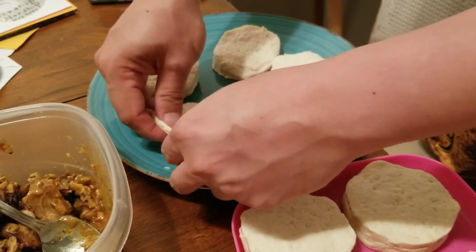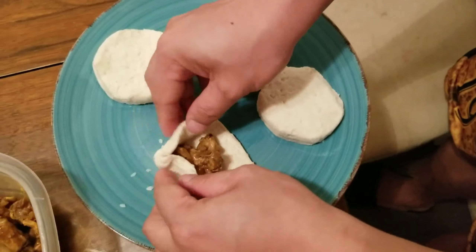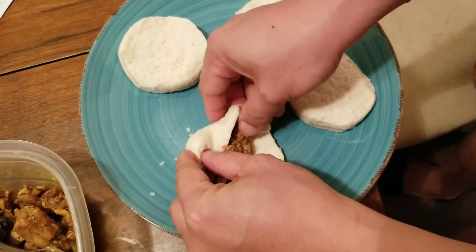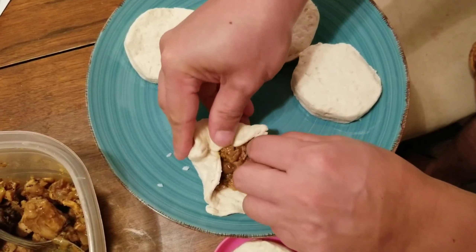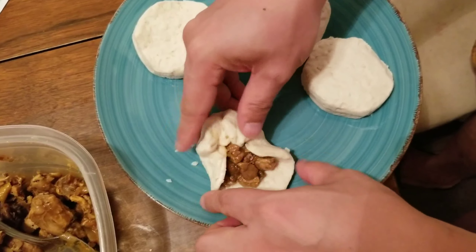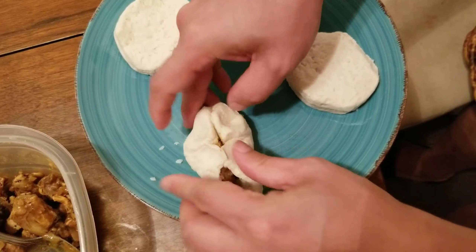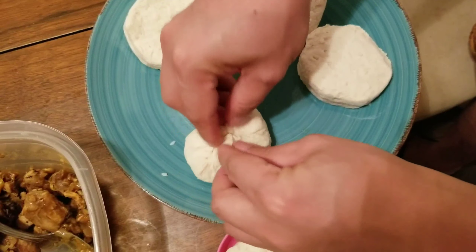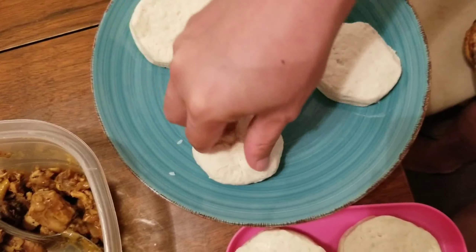Then start from the sides and then gently try to close it, by wrapping it up, gathering it to the center to cover all of the meat inside. And that's it! That will be our chicken pow.